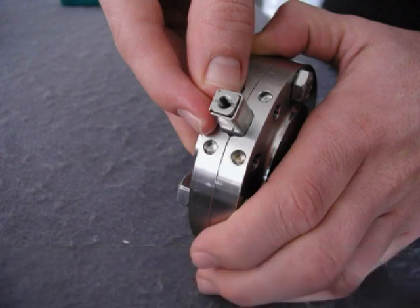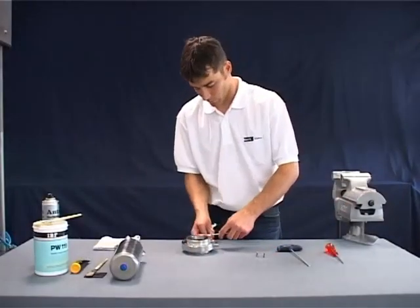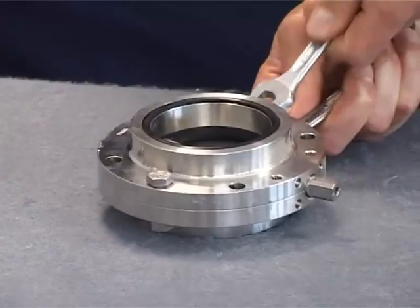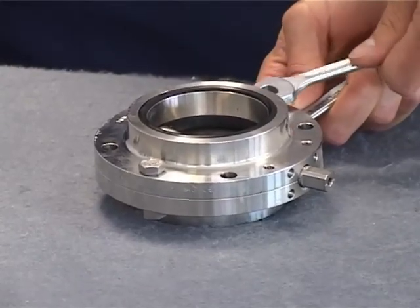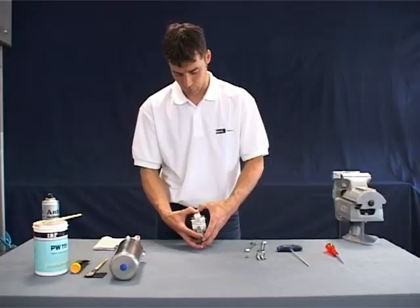Begin by removing the stem adapter that is loosely attached to the flap disc stem. This will only be found on valve sizes up to DN40 or one and a half inch. Loosen bolts of the casing flange in order to separate the flanges and take out the flap disc with seat.